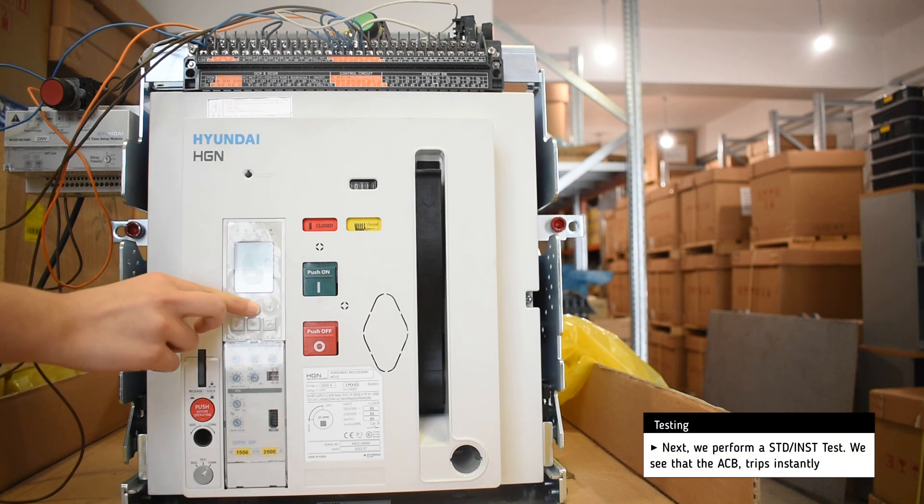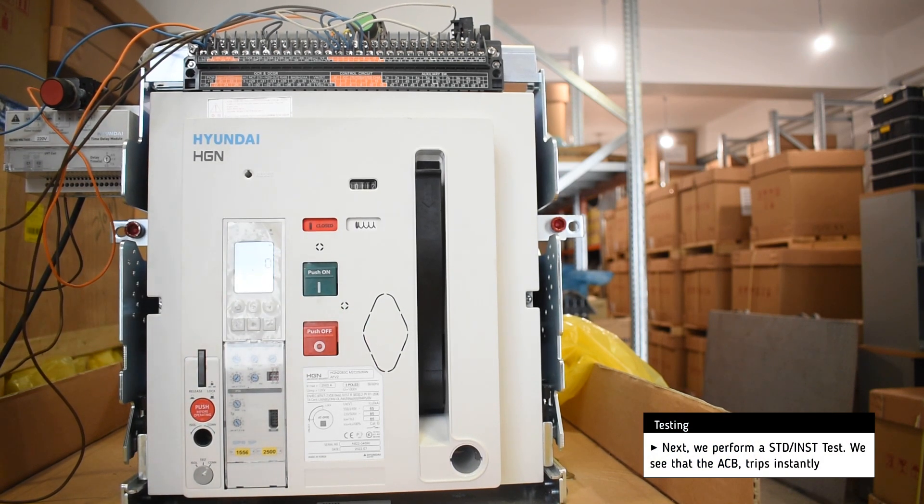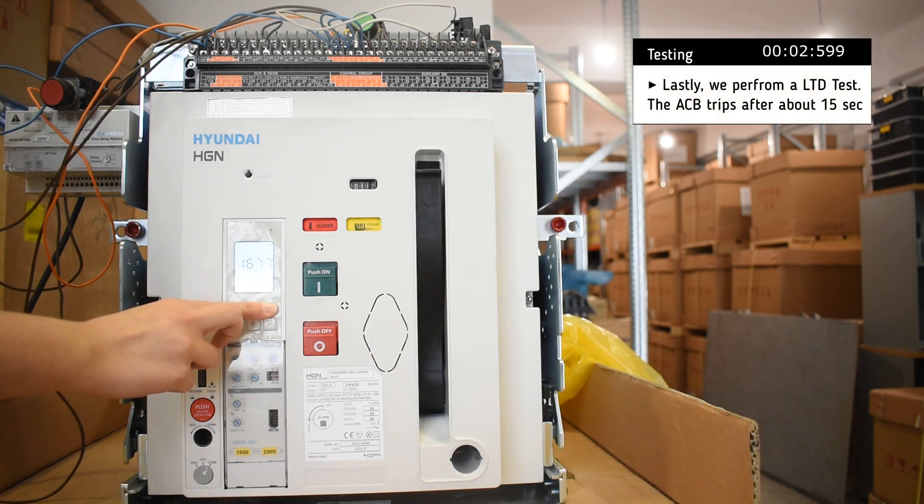Next, we perform a short time delay test and the breaker trips almost instantly. And lastly, we perform a long time delay test.